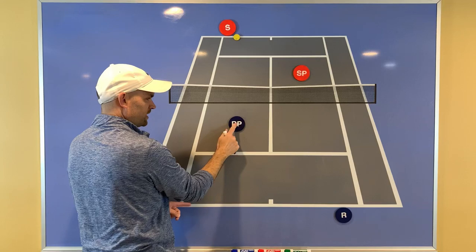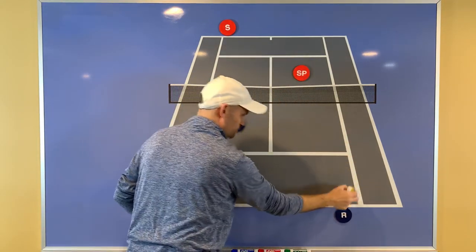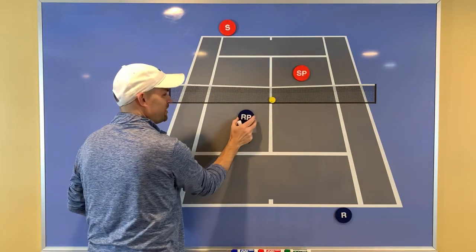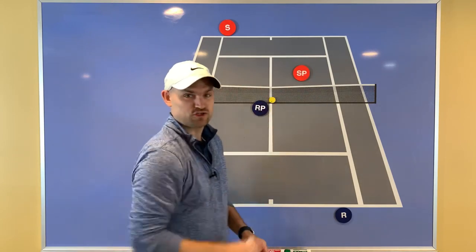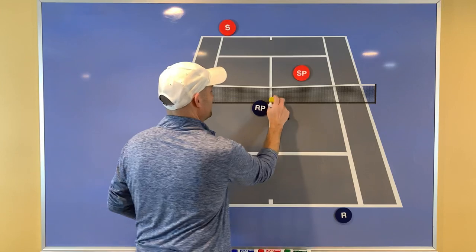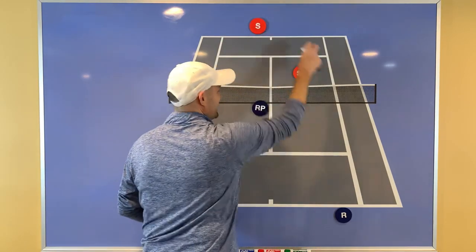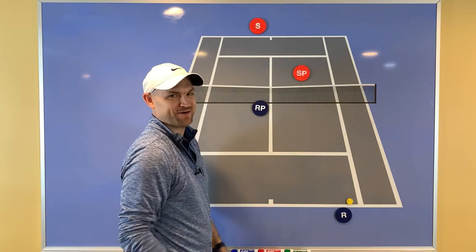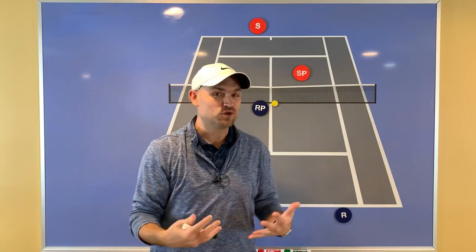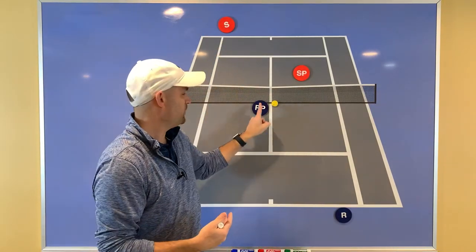Now, let's say a ball goes cross-court and it's a bit too close to you as the net player. You're able to cut it off and poach the ball. What should you do with this shot? Down the middle? No — down the middle is too close to the baseliner. The baseliner gets it and puts it back to your partner. Following the rule, you should hit the ball to the opponent who is standing where you are standing.